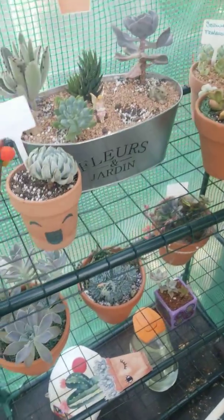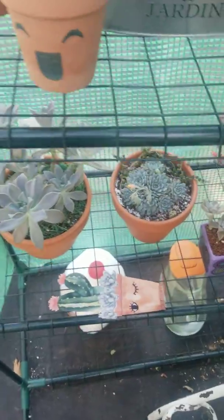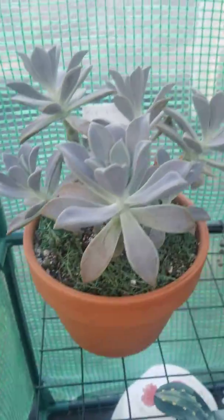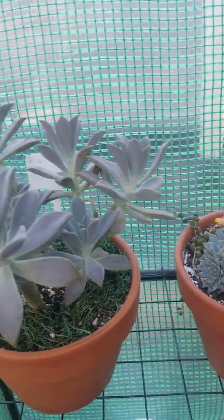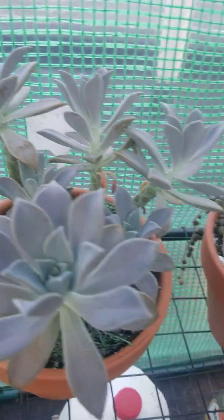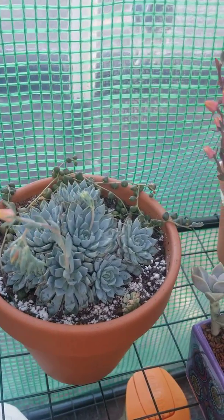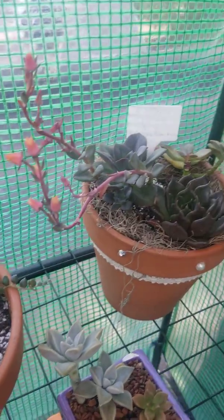Hey y'all, just thought I'd do an update with y'all on my greenhouse and what I have going on here. I got my little ghost plant — it's doing good and I just love it. I got this one from the Cacti Farmer on Instagram.